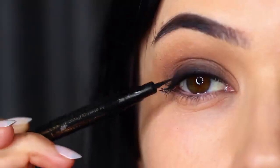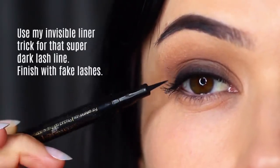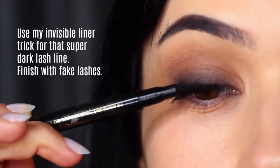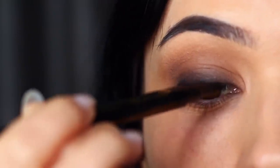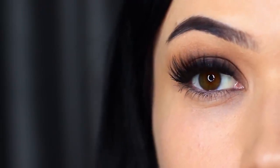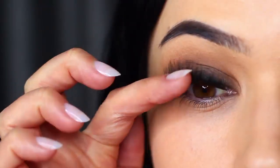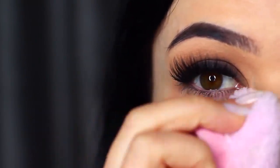If you want to go an extra step, you can apply invisible liner — lining very thinly right between your lashes as close as possible. I also went ahead and applied some falsies, which creates the illusion of a deep, dark look right at the roots. That's pretty much all of the main work done, but we've still got a little more to do.